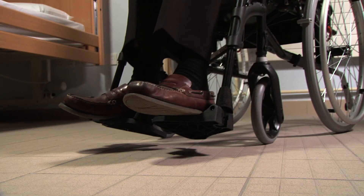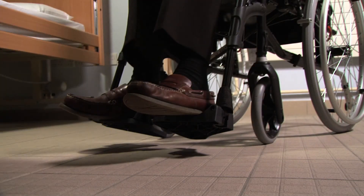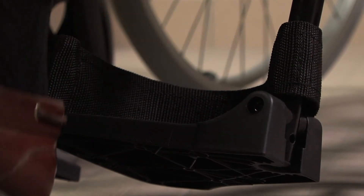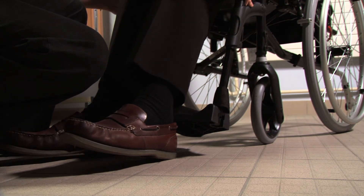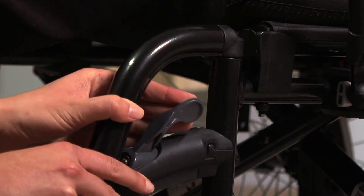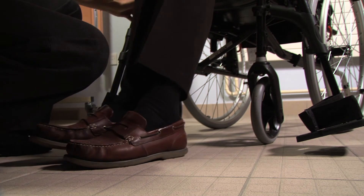The purpose of the footplates is to provide support for the feet and to avoid the feet dragging or catching in the wheelchair. When the wheelchair user is getting in and out, the footplates can be removed. To do this, the caregiver may assist by guiding the wheelchair user's feet off the footplates. They are then flipped up, the supporting clip is removed and the plates swing to the side of the chair.